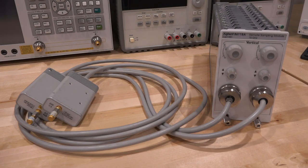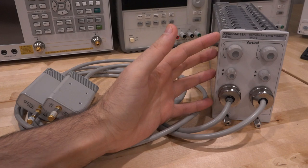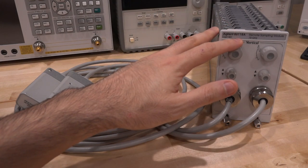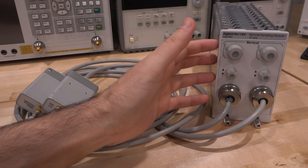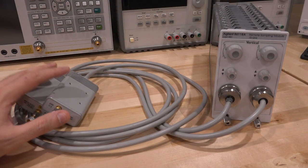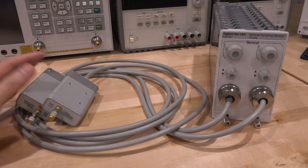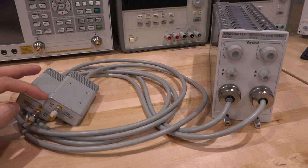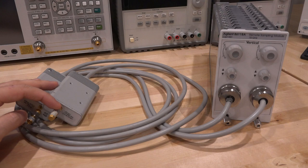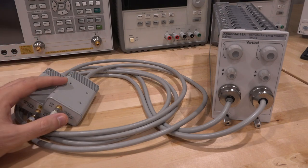Welcome to the Signal Path. In this episode we have another repair video. This is an Agilent 86118A — a remote sampling module, and this is a 70 gigahertz version. Because it has so much bandwidth, the RF input connections are not on the front of the module but rather in a remote head, allowing you to bring the remote head really close to your circuit. These are typically used for optical experiments and so on.